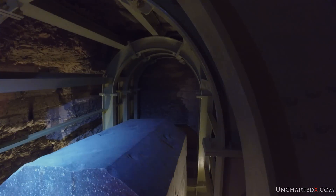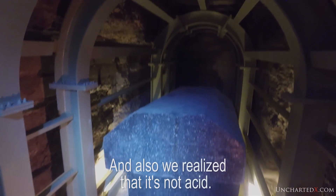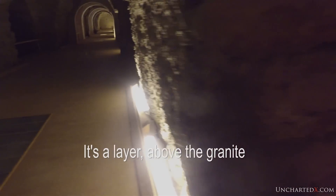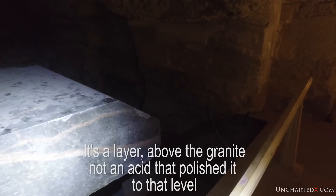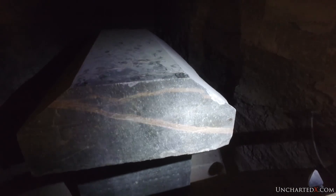After we saw it here, we realized it in many other boxes. And we also realized it's not acid — it's a layer. It's a layer above the granite, not an acid that polished it to that level. We simply don't have this capability when working with stone — as a civilization we don't seem to be able to really replicate this type of finish.